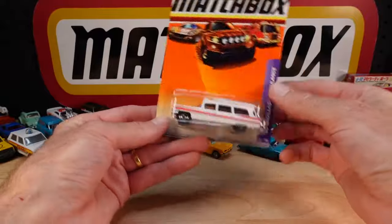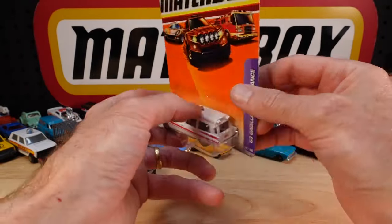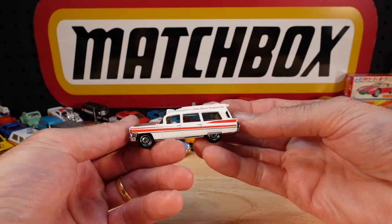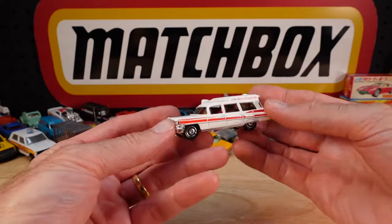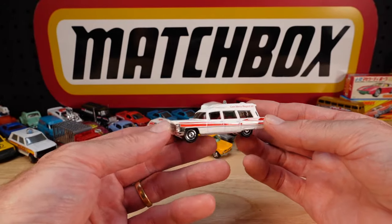1963 Cadillac Ambulance - a few ambulances today. 2010 release. Gene Mercy Hospital - I guarantee you that's a real hospital. Never been there, never heard of it until I read that, but I guarantee it exists.